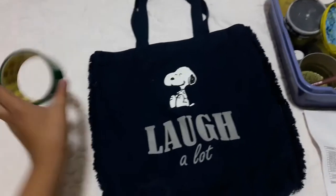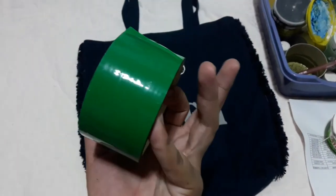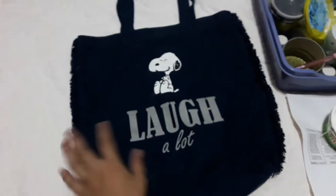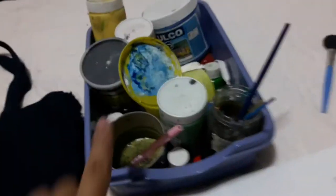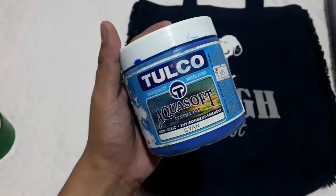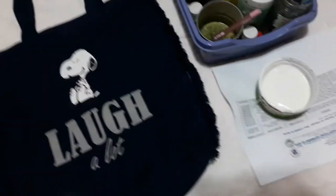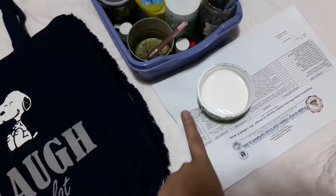So the things you'll be needing: tape — I got this green tape because that's what I have. The bag, and for painting I'm gonna use regular latex paint. I also have Tulco blue, yellow, and similar colors. I'd recommend using fabric paint, but I don't have one and I don't have the time or money to buy it, so I'm gonna be using latex white.